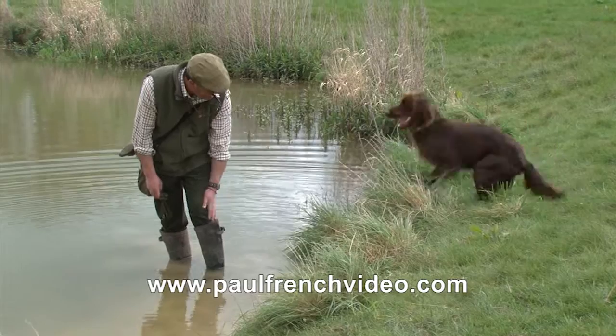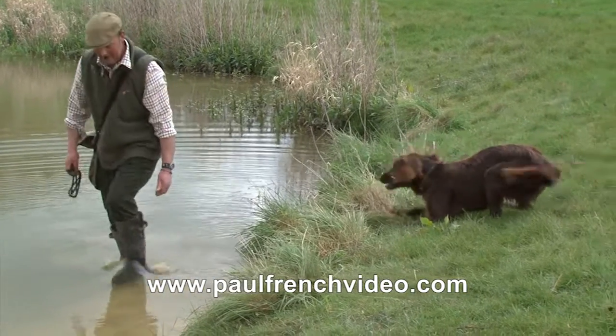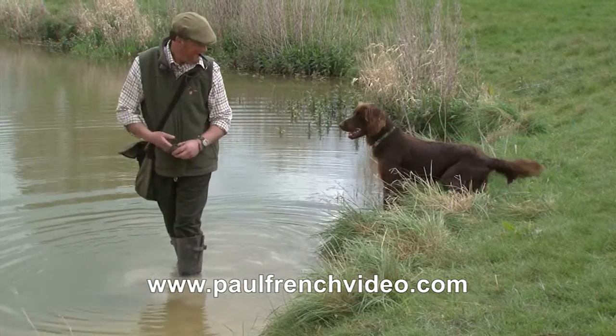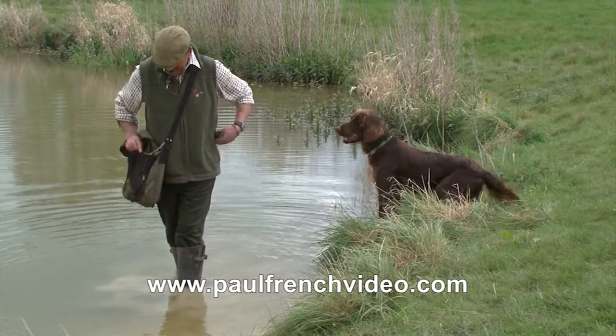You can see he's not sure, but all the time I'm drawing him back. I don't want him running off around the lake — I want him to realise he's got nowhere else to go. But we're not going to make him do it; we want to encourage him in.